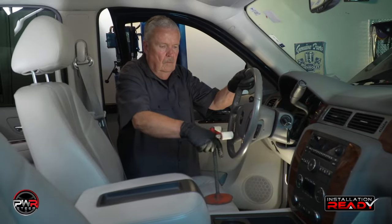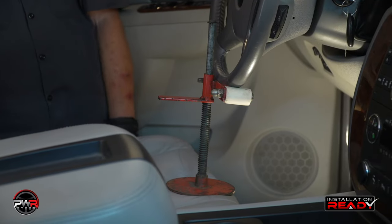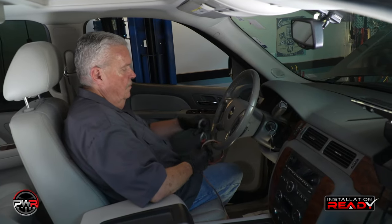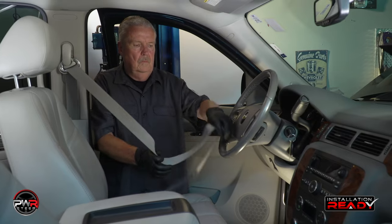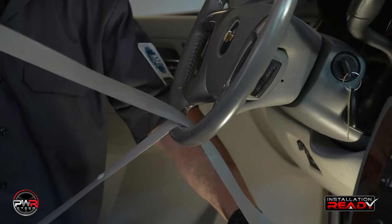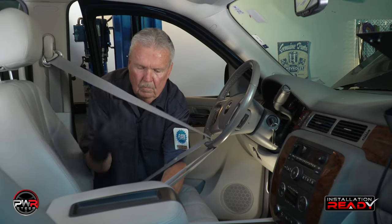In this installation we will start by making sure that we secure the steering wheel. Using a steering wheel holder like this one is the more professional way of securing the wheel. You can also use a tie strap secured to the brake pedal, or you can use the seat belt — loop it through the steering wheel and then lock it into place. This is very important to prevent clock spring damage affecting the airbag operation.